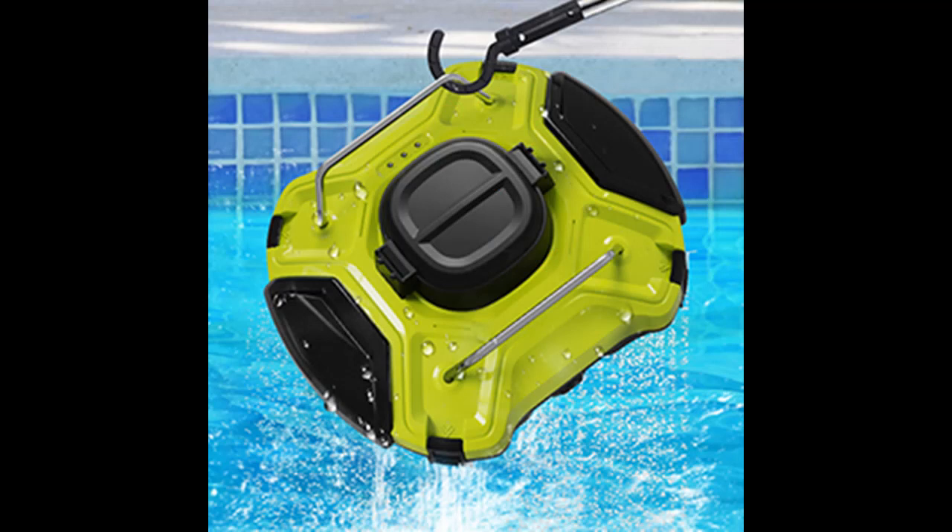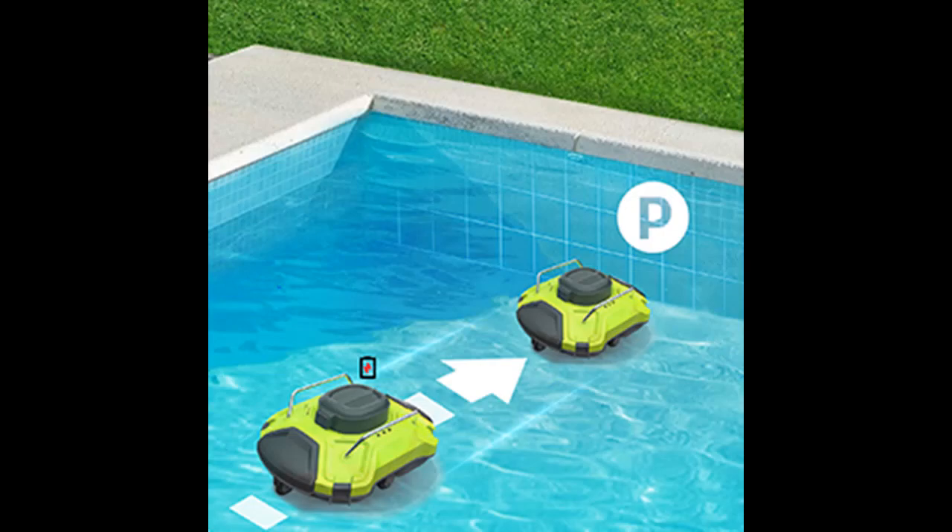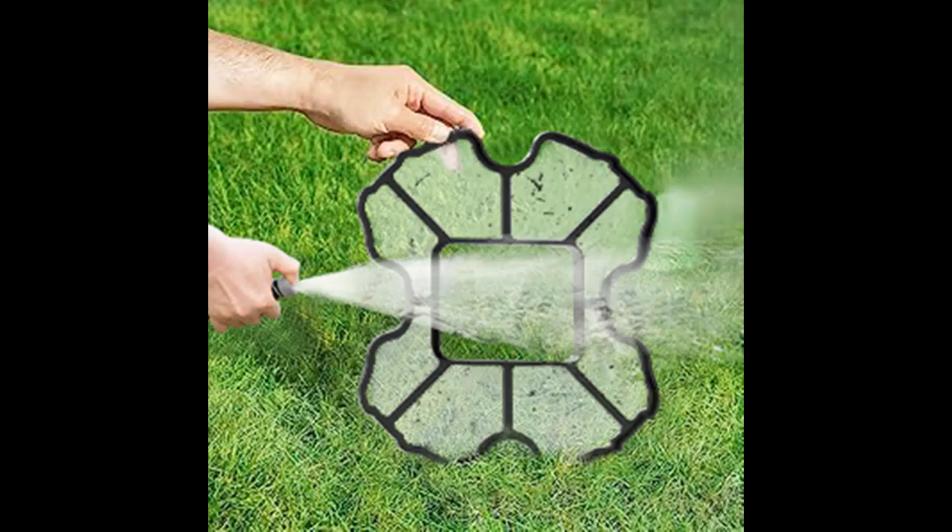Easy to use: with one click, you can dip the Lawns into the pool and it will work automatically. Easy to retrieve: no need to get wet — you can easily take out the pool cleaning robot with the retrieval hook.